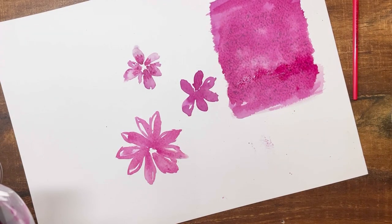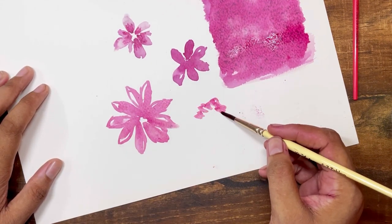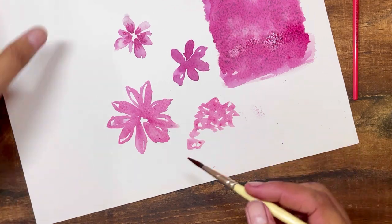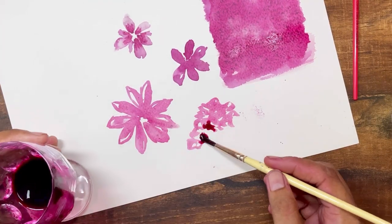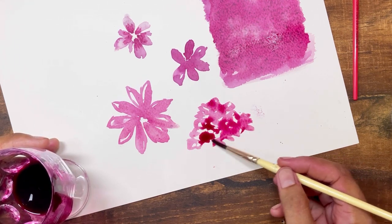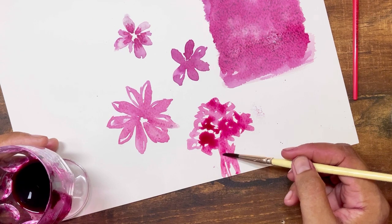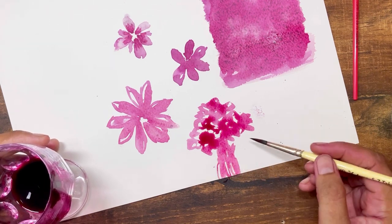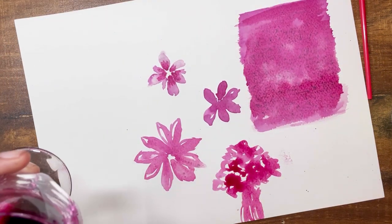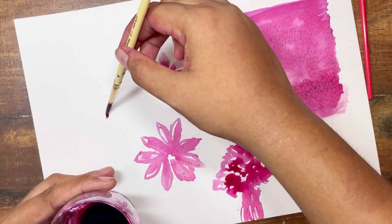I'm doing a loose abstract tree here because I want to see how easily the brush moves with the pigment. I could sense that the brush is not holding that much beetroot juice because it is too watery. Next time, if you're trying this, you should also try boiling the beetroot juice — it might create a better consistency than this.